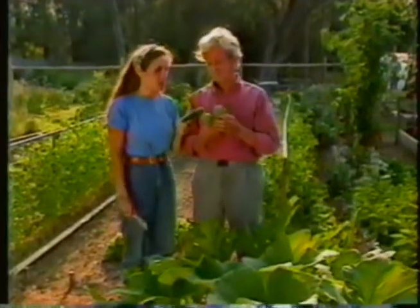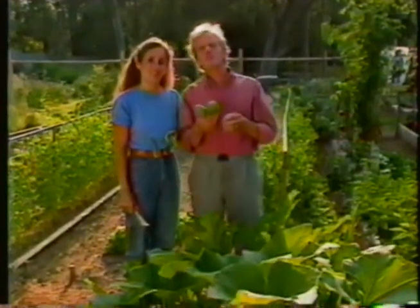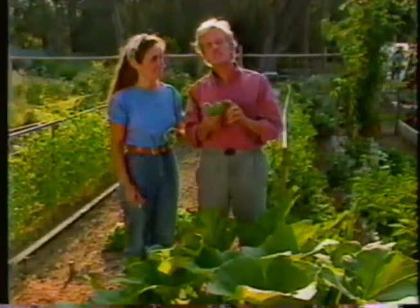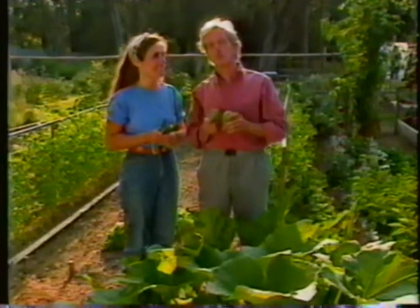Every garden vegetable from artichoke to zucchini has its own temperature needs, and that's not surprising because they all come from different parts of the world. Sometimes success in growing them depends on modifying your climate to suit their needs, even if this means giving your special vegetable its own little microclimate.